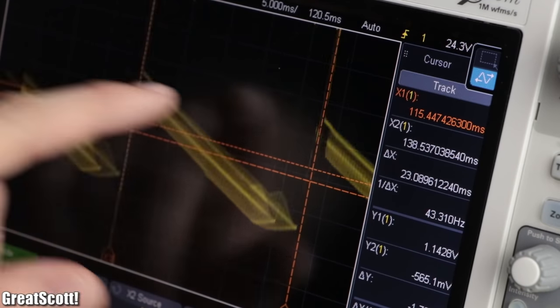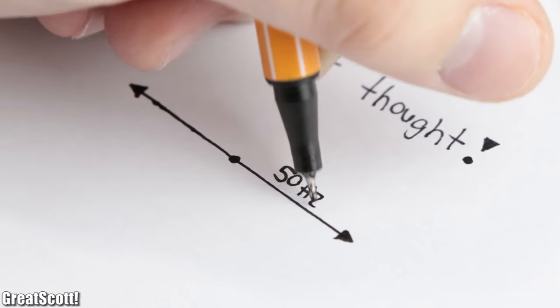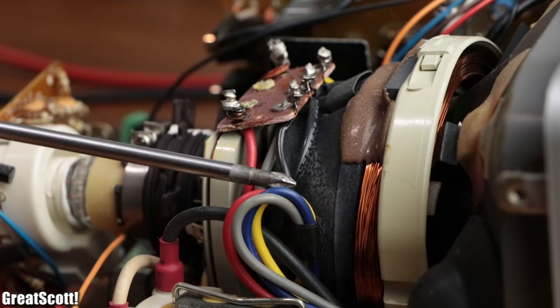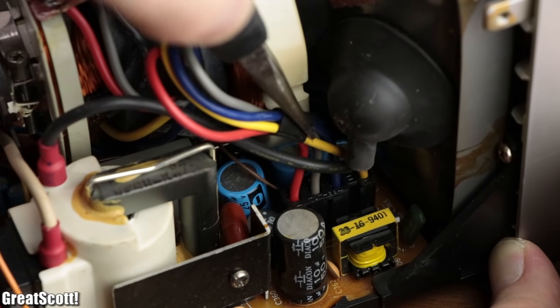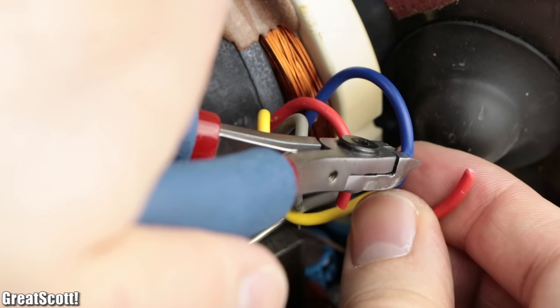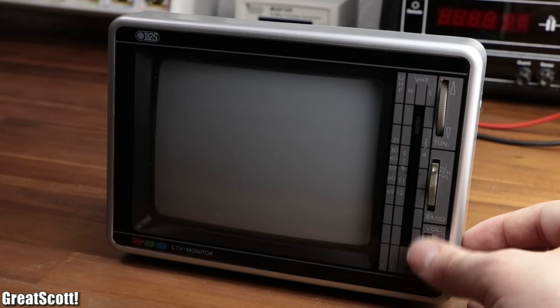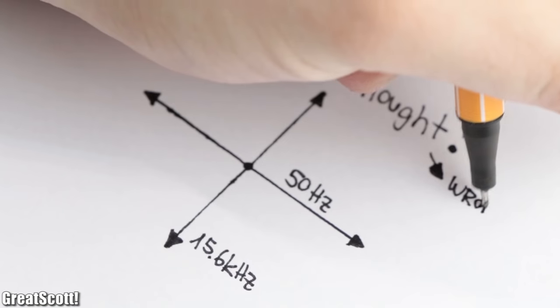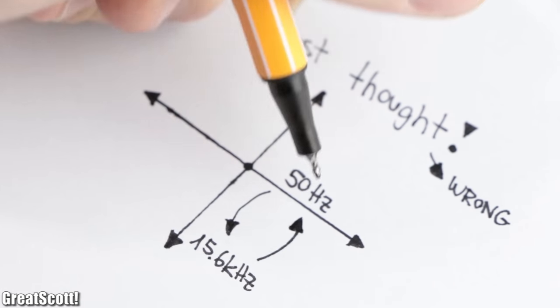As stupid as I am, I initially thought that this 50 Hz ramp function deflects the electron beam horizontally. So I followed the coil wires from the terminal, tried to remove the connector, gave up and simply cut through the red and blue wires of the 15 kHz coil. But — surprise — after turning on the TV, we can only see a vertical line, meaning that my assumption was wrong. It is actually the other way around.